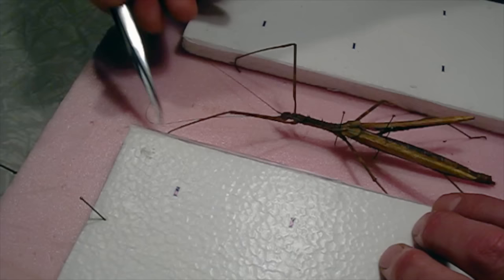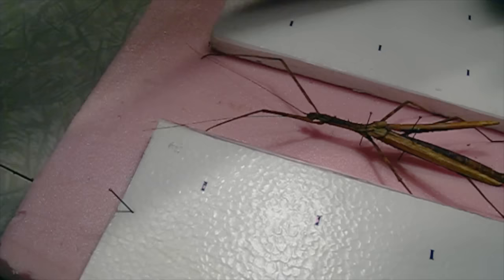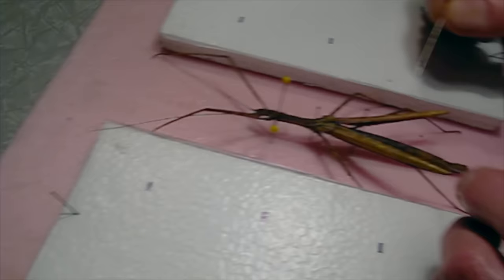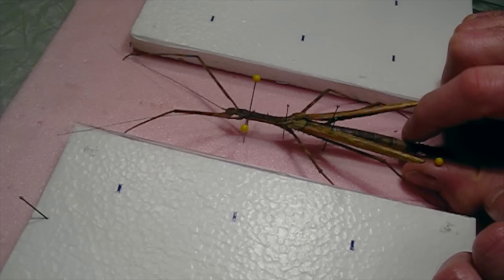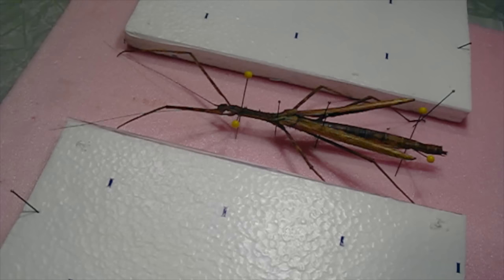The antennae are nice on this too — they're not broken or anything, it's a good specimen. I'm going to put a couple more bracing pins to hold the upper part of the thorax up nice and level, and back here on the abdomen as well. I want it held up. Shape it a little bit, and then pin the legs into position and get them in a good position.